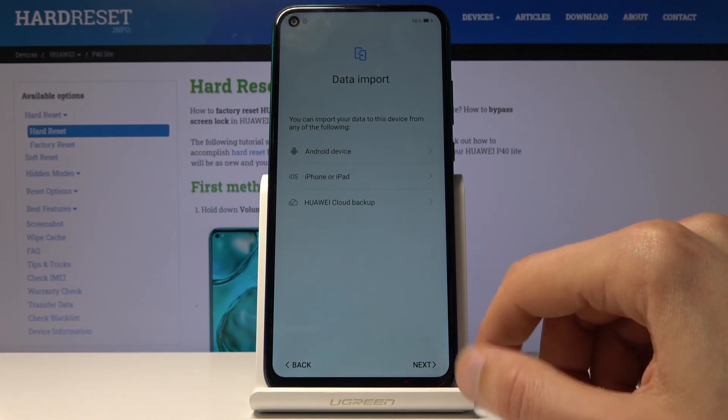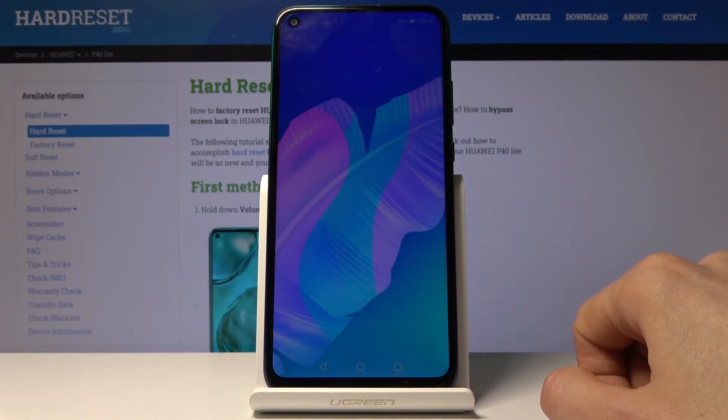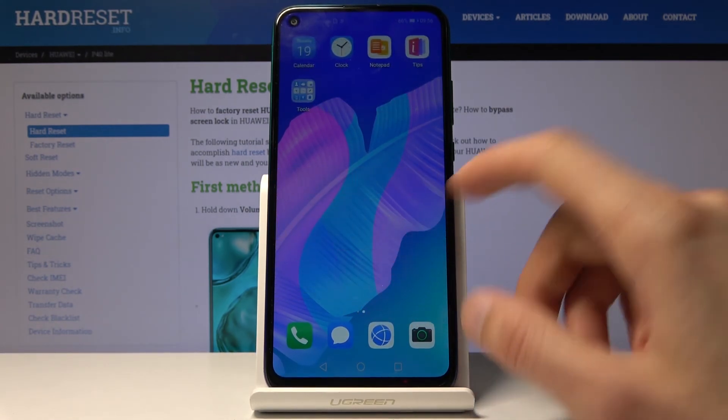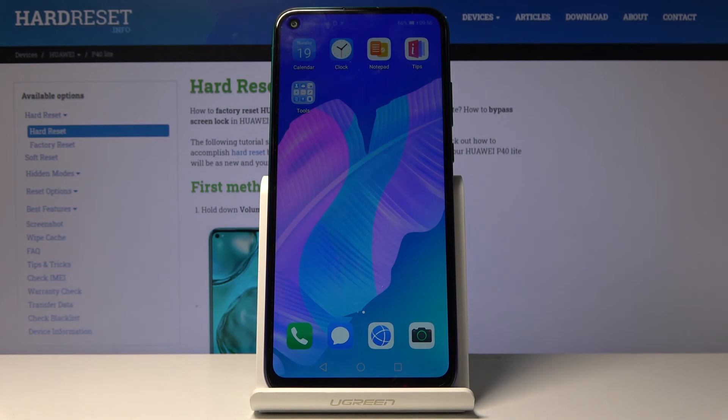I'm going to set it up as new, so I'm not going to tap on anything here. Once you tap next, we're on the home screen. As you can see, the device is now fully set up and ready to be used.